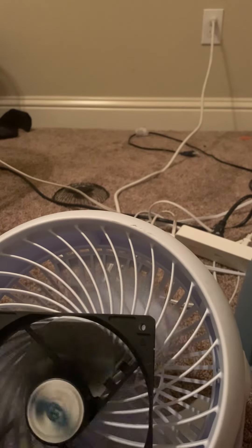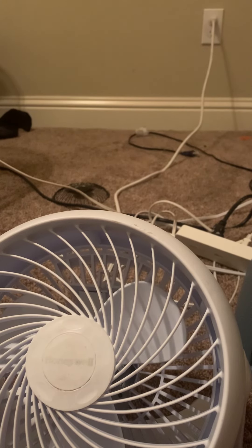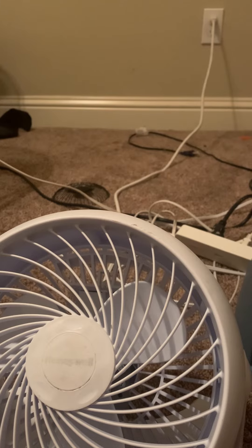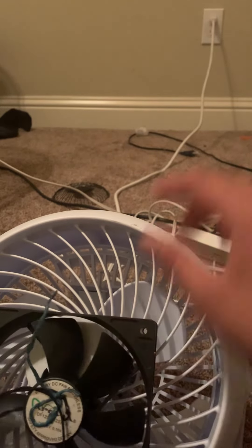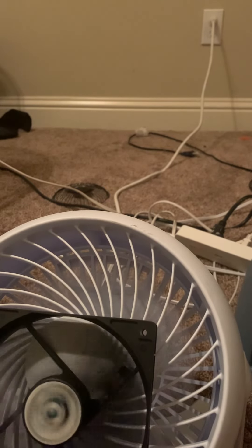Let's do that again but on high speed. That was low speed. Let's do it again but on high. So this thing is tied. Let me go ahead and do this. Go. What is that? Check this out. Oh my god.